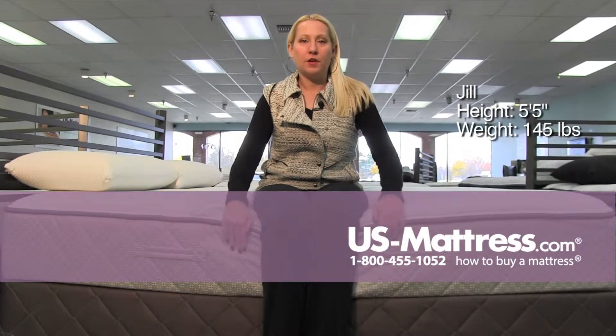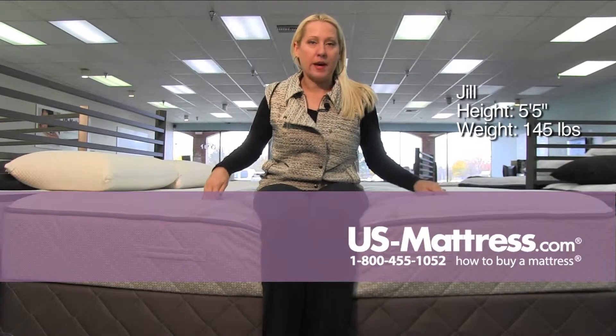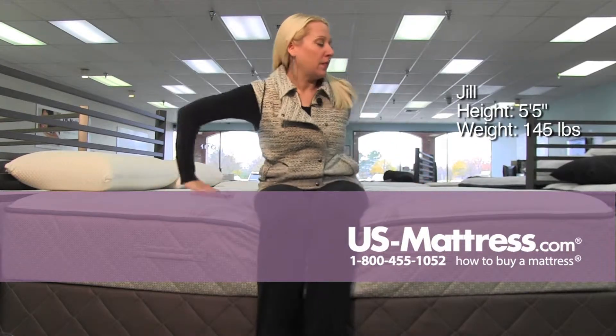The Sealy Posture-Pedic Cooper Mountain 2 Plush. Fairly firm support here, with a little bit of dipping because the comfort padding on the top is kind of doughy and foamy.